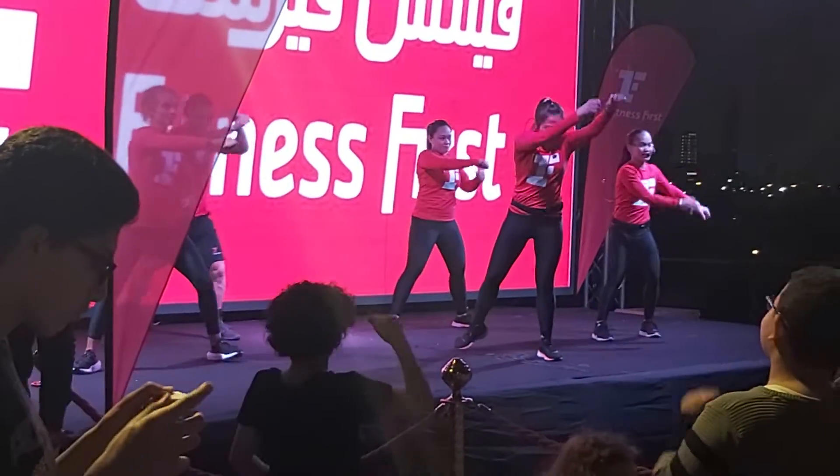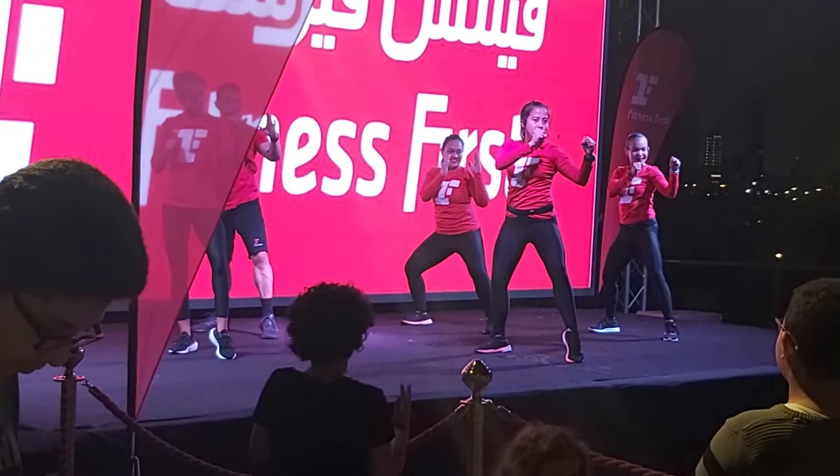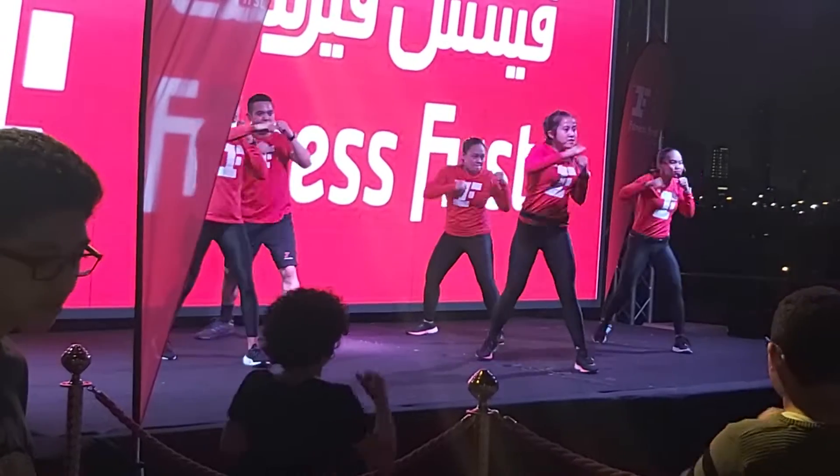And hold. Inhale. Heels up. Open your arms. Close. Jump cross. Here we go. One, two.